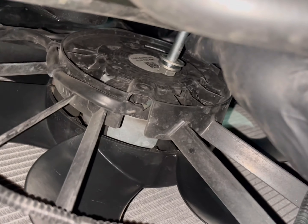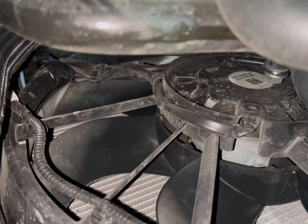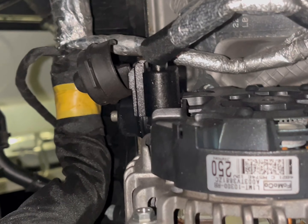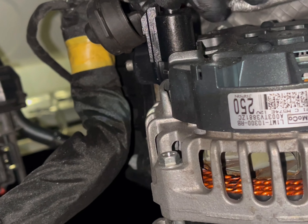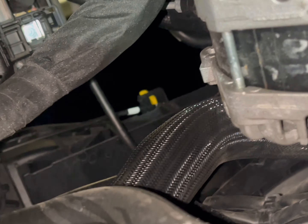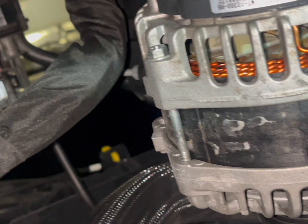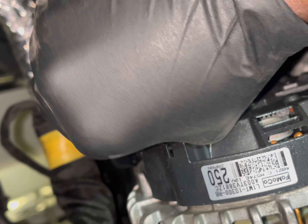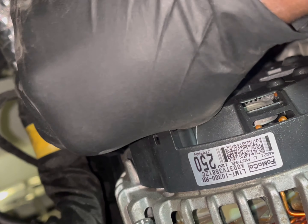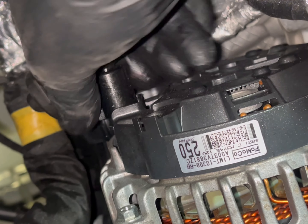The bolt is going to have some trouble because the fan is in the way. So we're going to go ahead and take the plug out of it. This is on here pretty tight — it looks like this has never been taken off before, so it's super sealed on there.